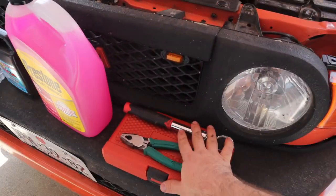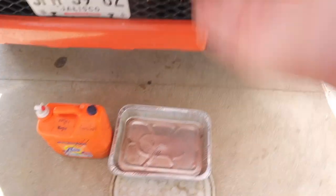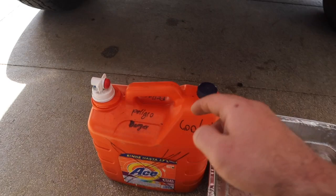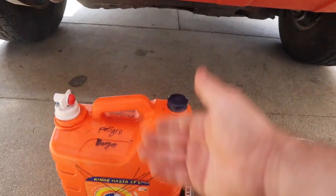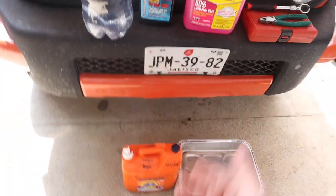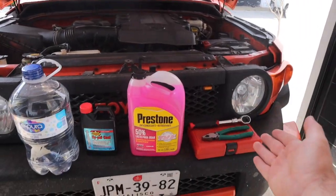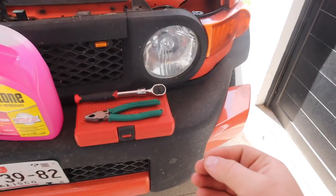All you're going to need is a couple of basic tools — a pan to get under your vehicle and collect that coolant, and somewhere to put your coolant afterwards so you can take it to the appropriate place. Don't let your coolant just spill all over the place; it smells bad, it's toxic, it's just not a good idea. All of the tools used in this video are down in the description below.